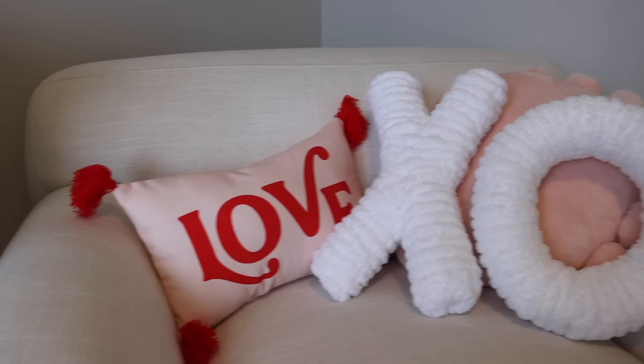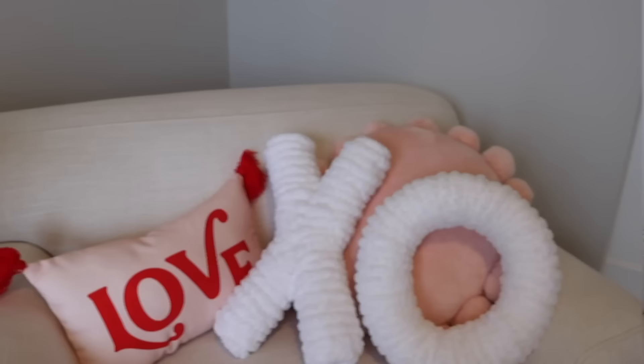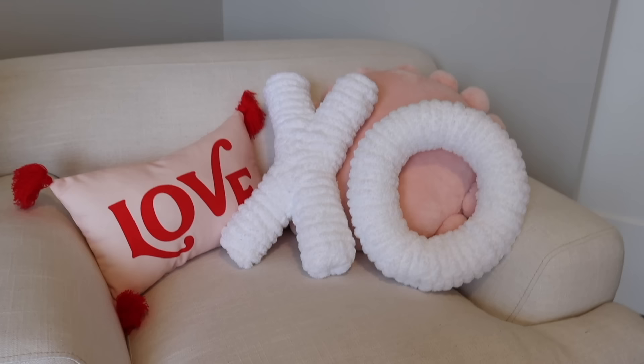And here are the XO pieces together. I think they turned out so nice, and the best part is you get a similar inspired look to the Pottery Barn pillows at a fraction of the price.